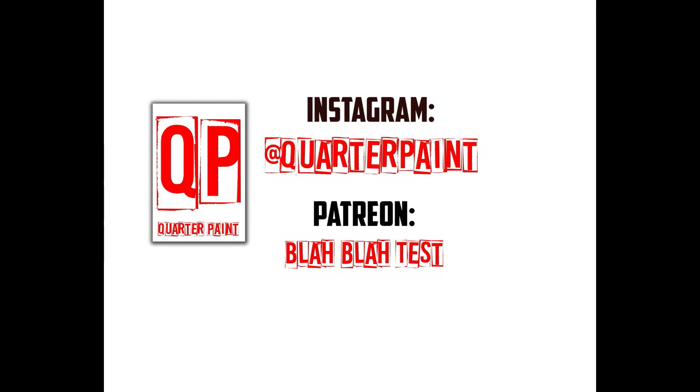Thanks for watching — I really appreciate all the support. Remember, you can follow me over at QuarterPaint on Instagram. And like I said, one of these days I might have a Patreon.